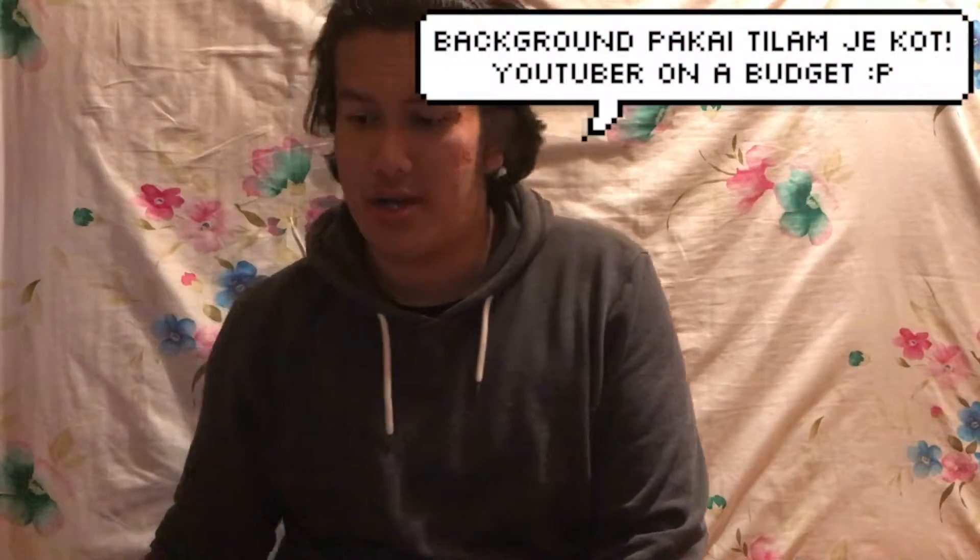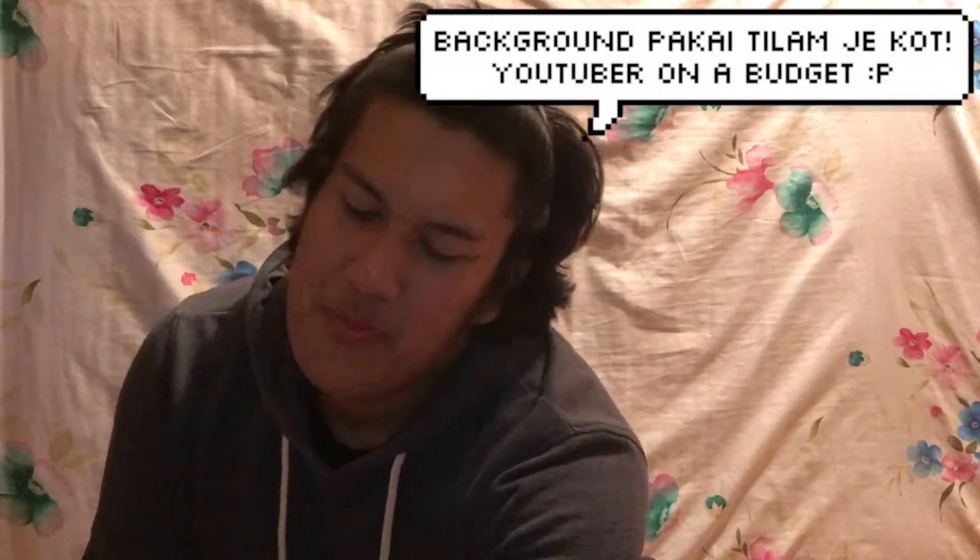Assalamualaikum guys and hello! It's actually 1am here in Madrid, and today I will be unboxing something I just bought.